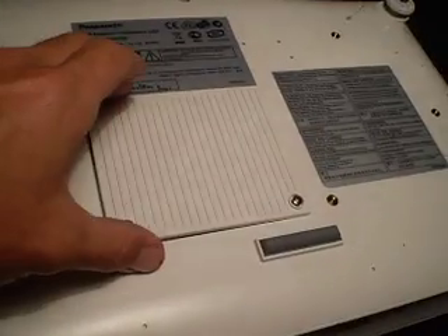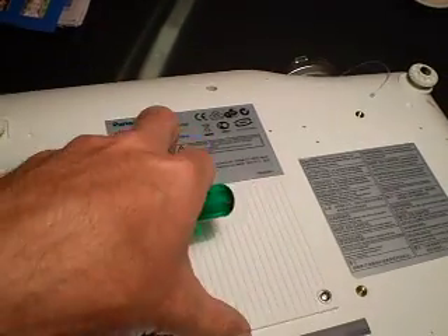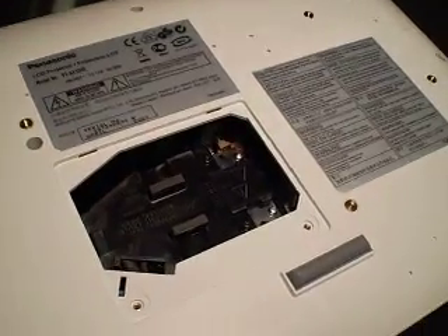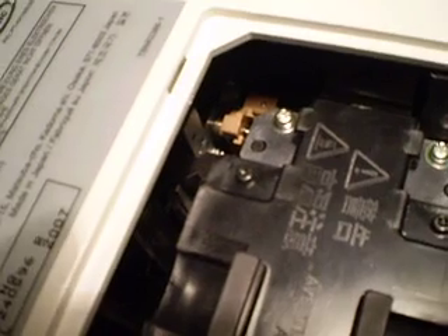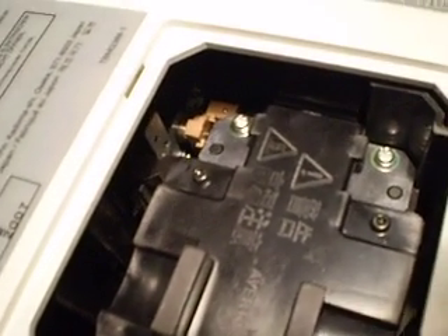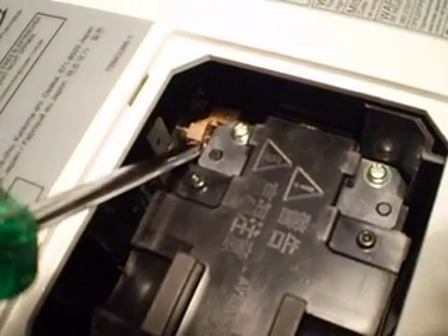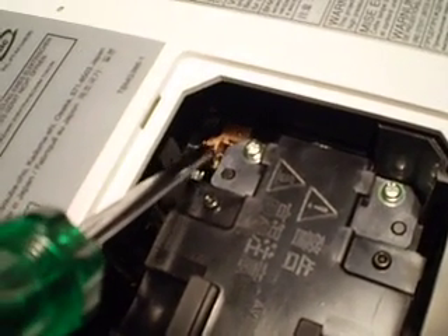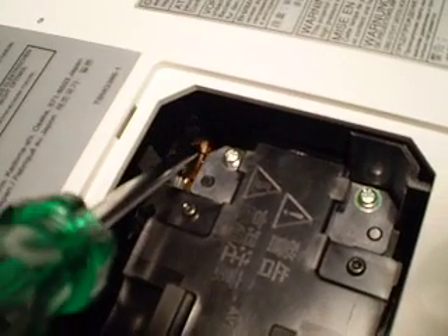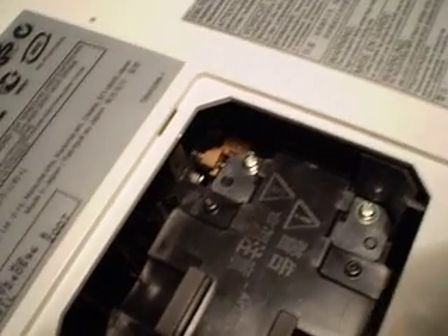You get your Panasonic PT-AX100, take the back off as if you were going to replace the lamp. Just have a look in there — you see that brown thing there? That is actually the iris shutter, or part of it — it's half of it. See it pivot there. You see how it flicks back very quickly? Well, when you've got the iris problem, it'll come back in about half a second.